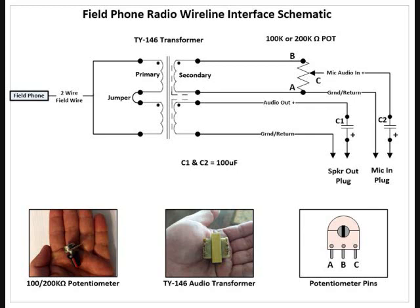I would also recommend not wasting one of your field phones on connecting it to the radio. I found another transformer that will work, and we're going to talk about that one next.